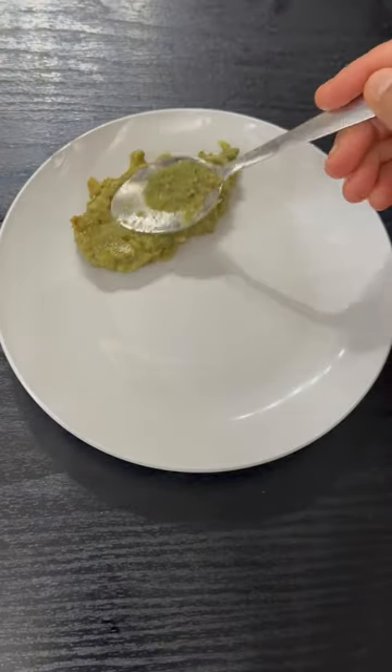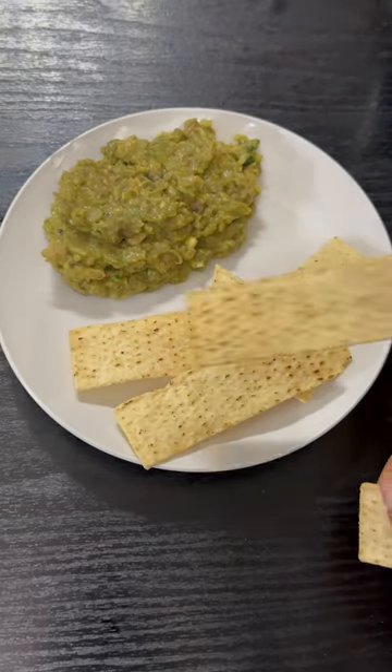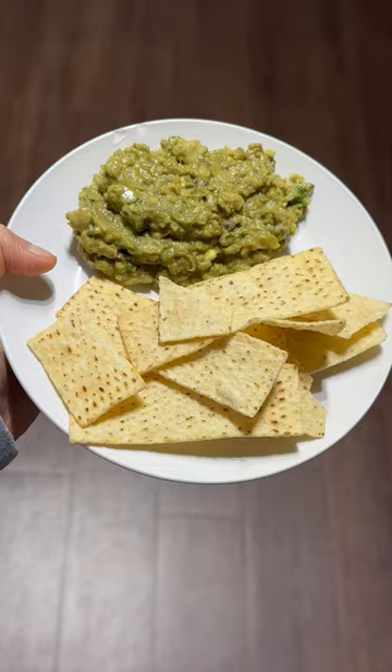I will mix everything together in a bowl. This makes a great snack.